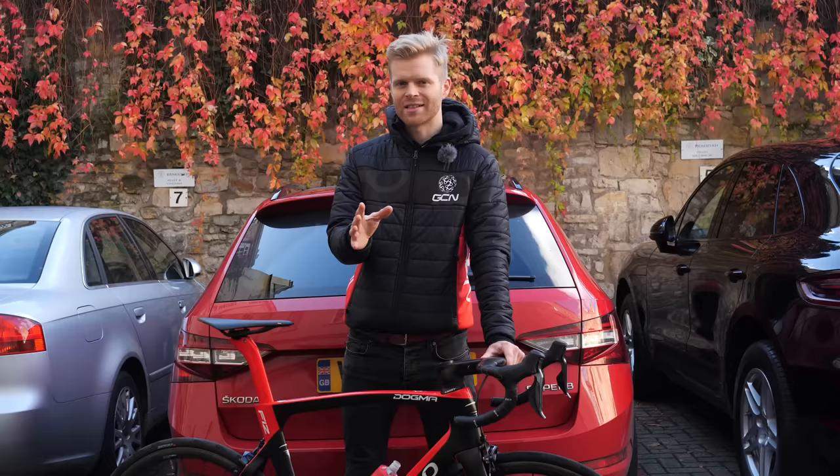If you want more cycling related advice, then you can help support GCN by clicking subscribe and also the bell notification icon.